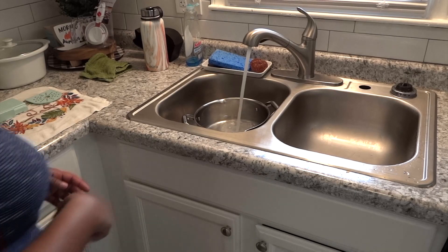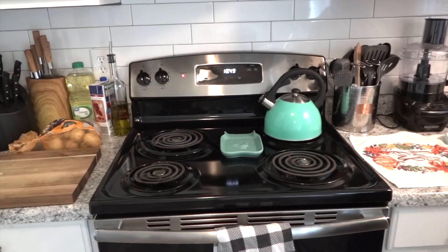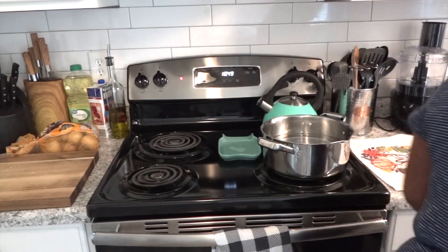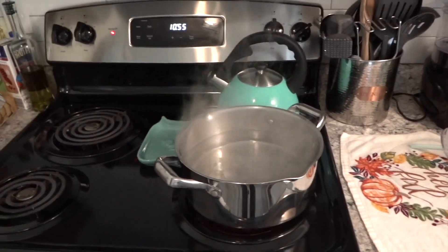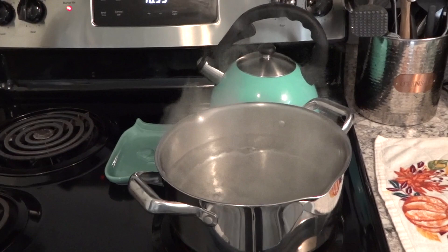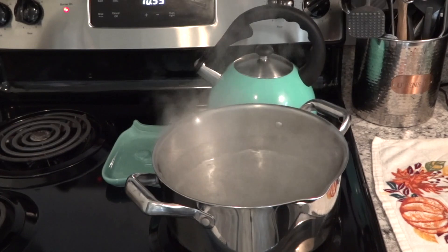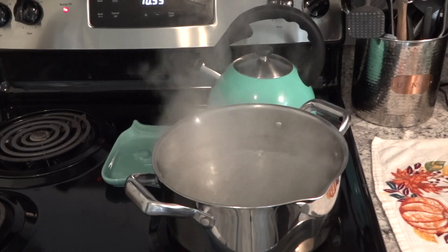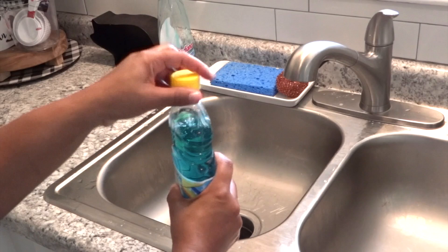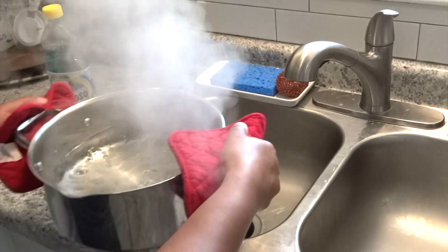Here I'm getting a clean pot and putting water in it to boil, because I'm going to make a natural air freshener in my kitchen. I really like to do this — what I do is just get a pot of water, boil it, and then once it's boiling I transfer it over to the sink. I like to use Fabuloso — this stuff smells so good, they've got different fragrances!